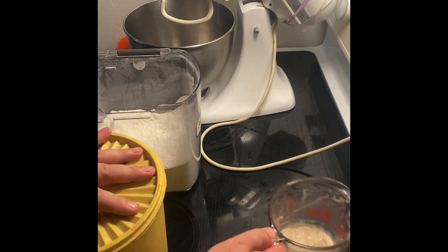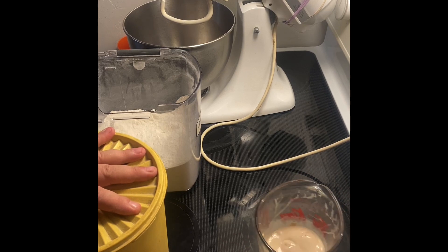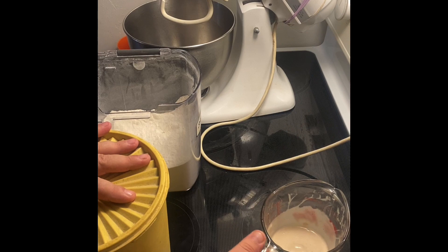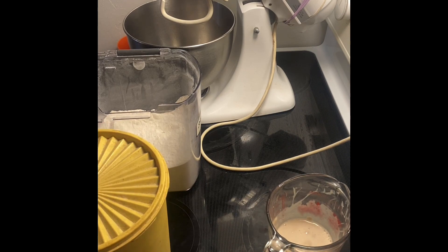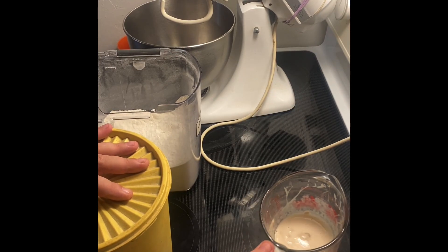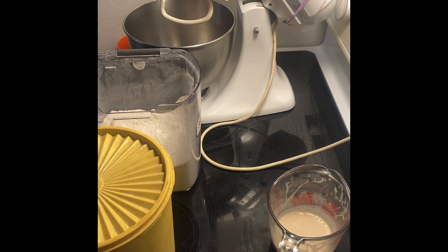Hi, lovelies. So we're going to start making something I've missed for a long time, which is laugenbrot. It's the same thing that makes the beautiful Bavarian pretzels, but I'm doing it as a bread for sandwiches.